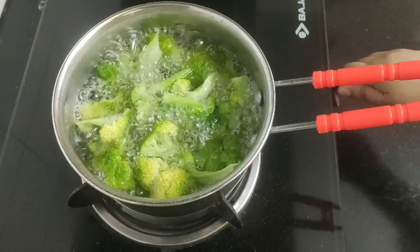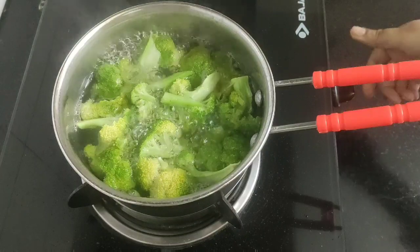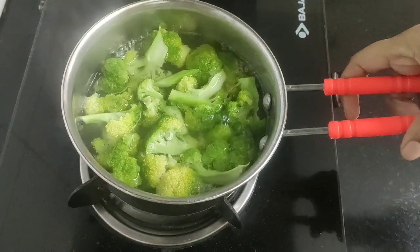Now let's check the broccoli florets. By now they have been partially boiled, so I will turn off the flame, drain the water, and allow them to cool down slightly.